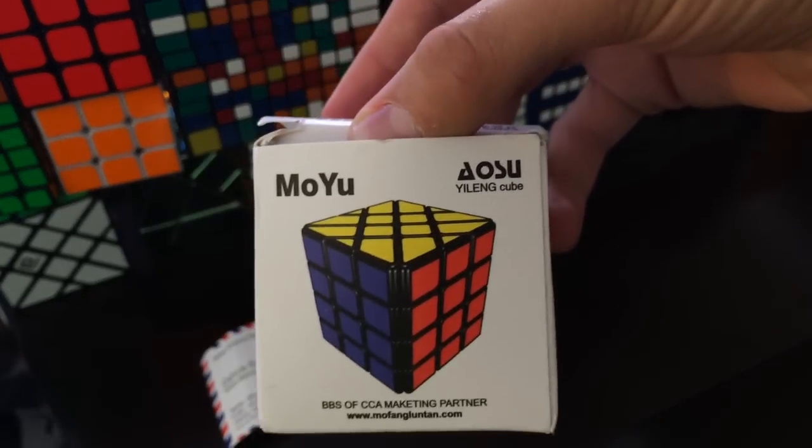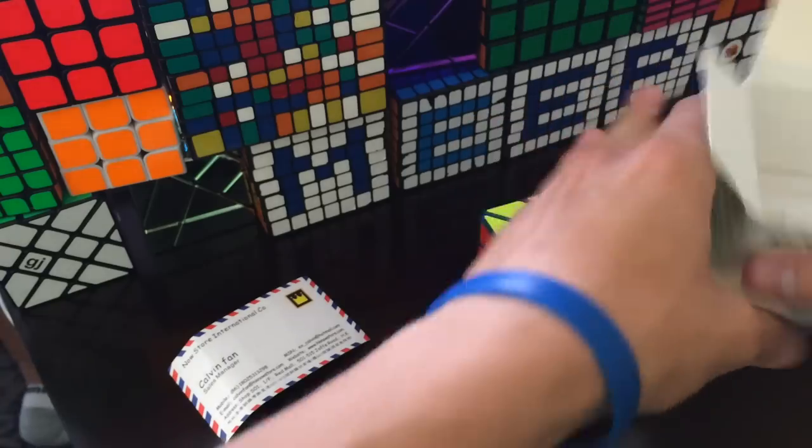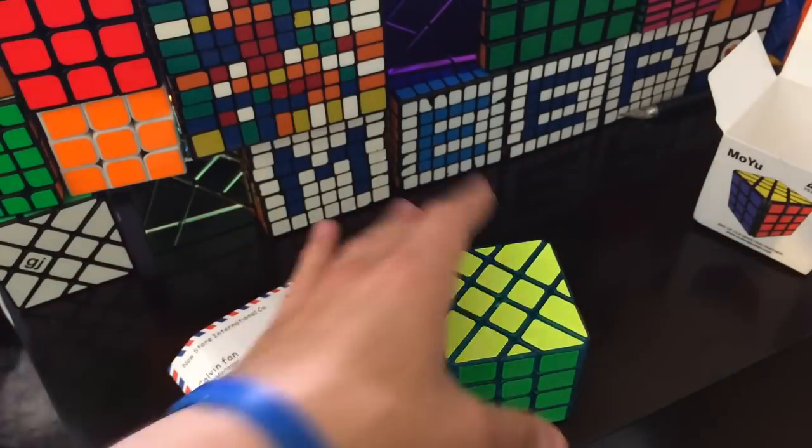So if you don't know, this is a 4x4 Fischer Cube. A Fischer Cube is a 3x3 with the edges where the corners are cut and then glued there — a 3x3 with edges for the concept.